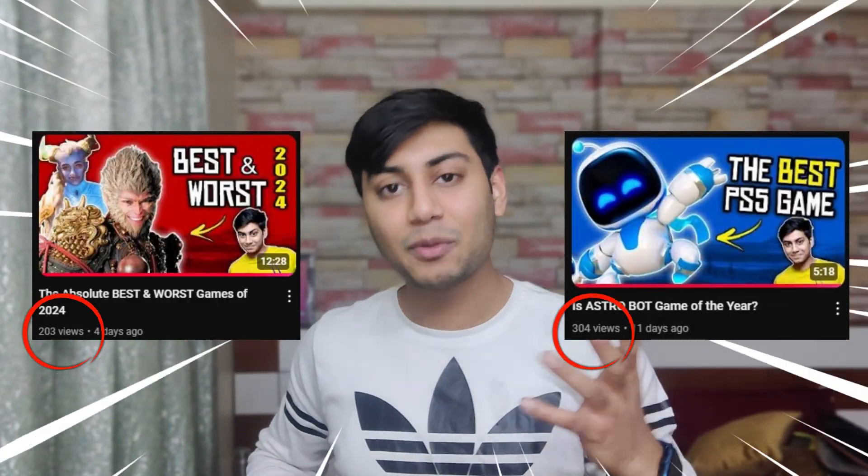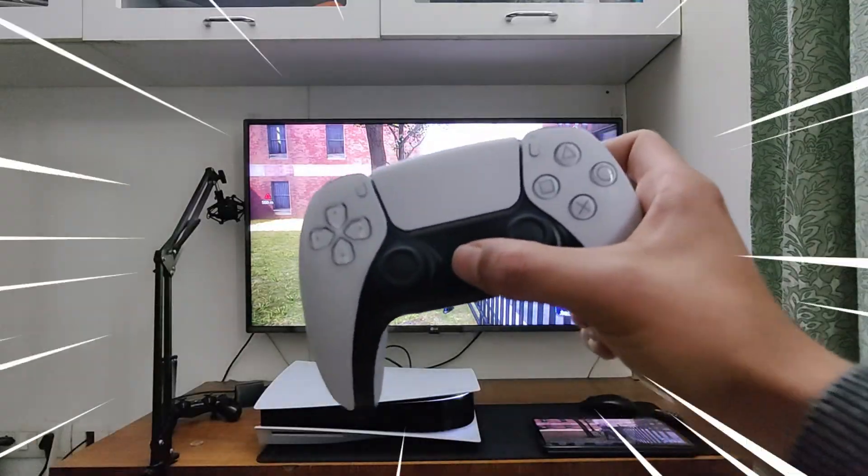Once again, because my last two high effort videos completely flopped, I bring you a tutorial video yet again because it might actually make me some money.